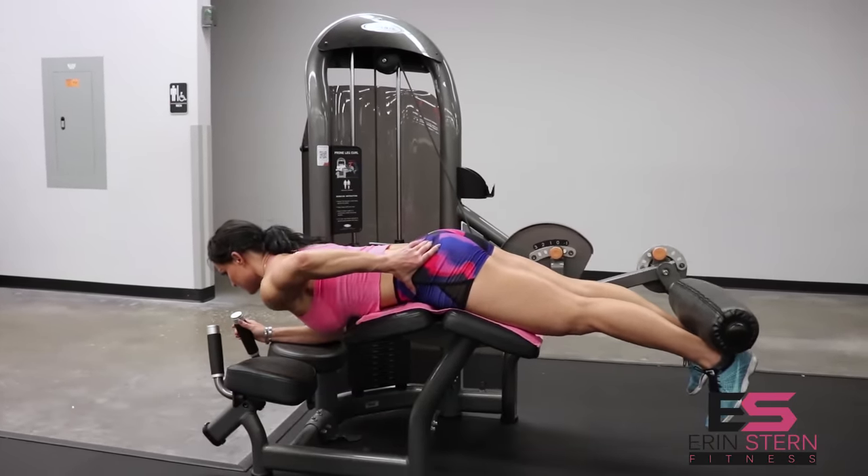Give a little mid-rep pause — that's going to improve your mind-muscle connection. The slower you go, the more you're able to really feel what's going on. When it gets tough, make sure you're not using momentum and keep that proper form. Four sets of 10 to 12 here would be awesome.